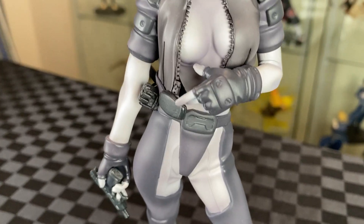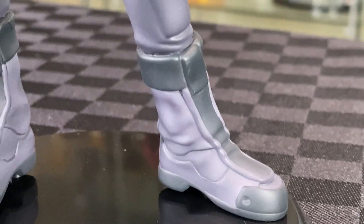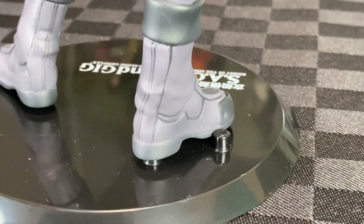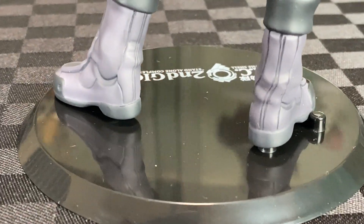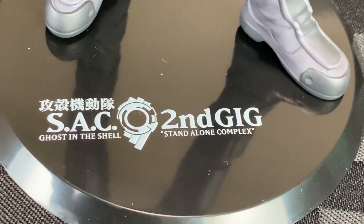Great flowing purple hair. A variety of surfaces on the legs to show off the design and the espionage outfit. Good folds and shape to the boot — it's a shame that the feet don't sit flush with the base. Clean line work on the back of the boots, and the Ghost in the Shell Standalone Complex logo in white on the black glossy base.